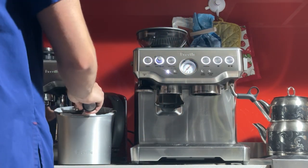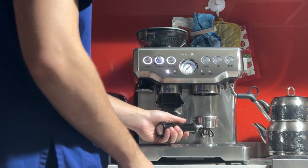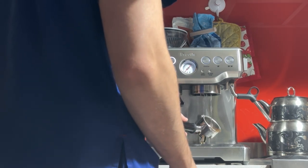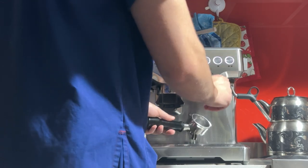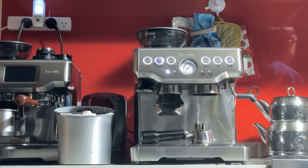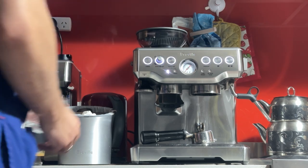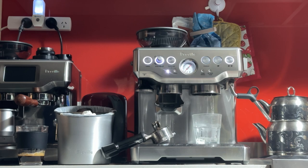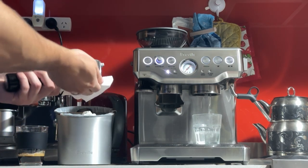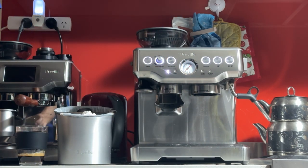Once that's done, take out the portafilter, knock it into the knock box, and flush. For the final test, I'll measure the water output so we can see if the reprogramming helped — it should be about 60 to 80 grams. It came out at 78 grams. I'm happy with that.